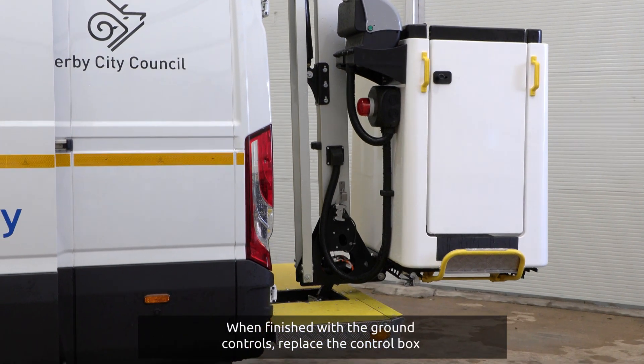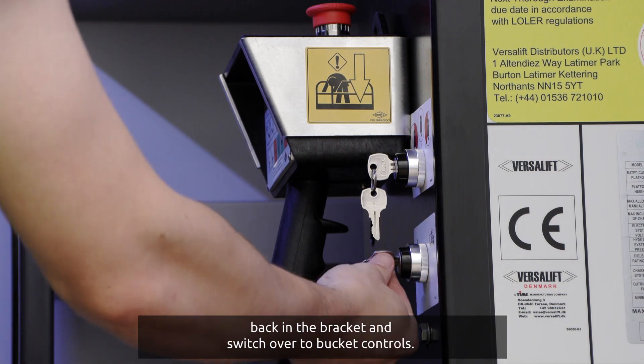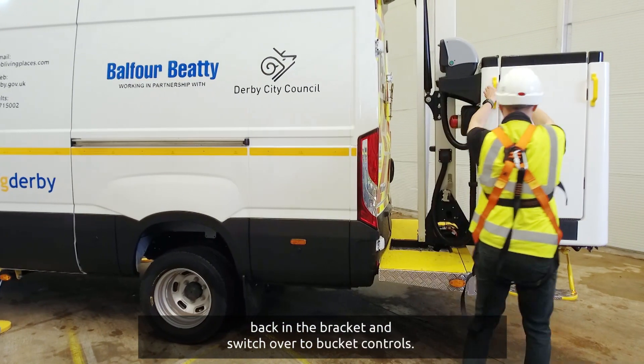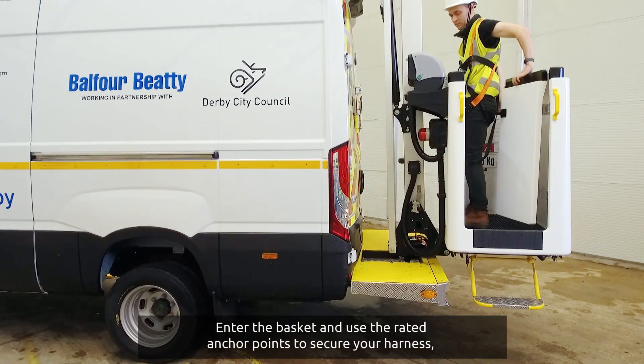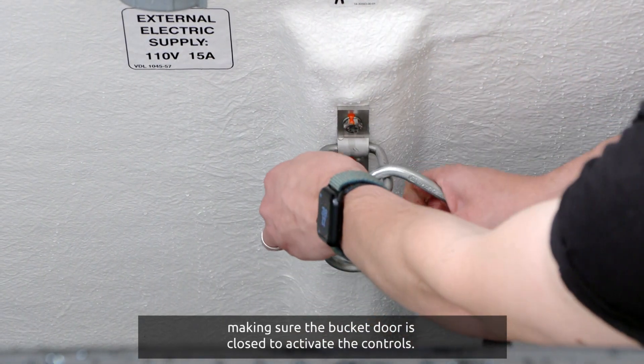When finished with the ground controls, replace the control box back in the bracket and switch over to bucket controls. Enter the basket and use the rated anchor points to secure your harness, making sure the bucket door is closed to activate the controls.